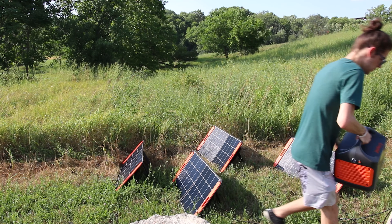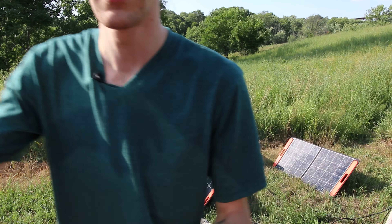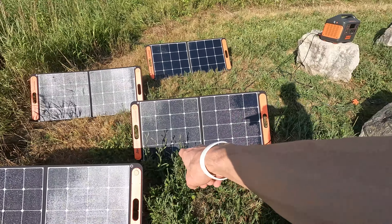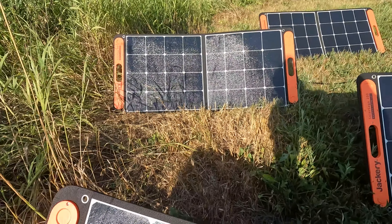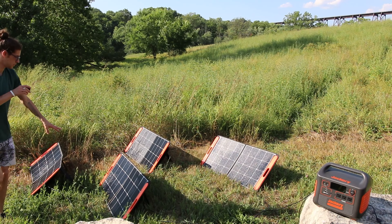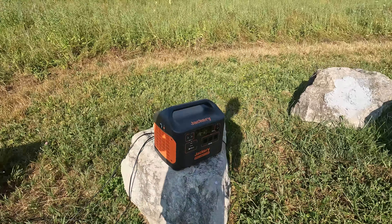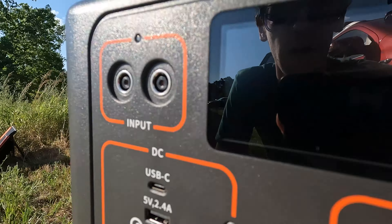We'll put it on this rock over here — it's gonna look really nice. Look at that, we've got all four panels set up. There's a little bit of overlap here I'm gonna pull off. It really, really matters — you'd be super surprised; a little bit of grass in front or shade can really be a big problem.